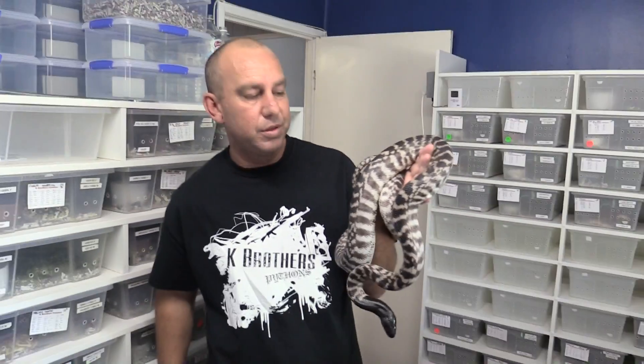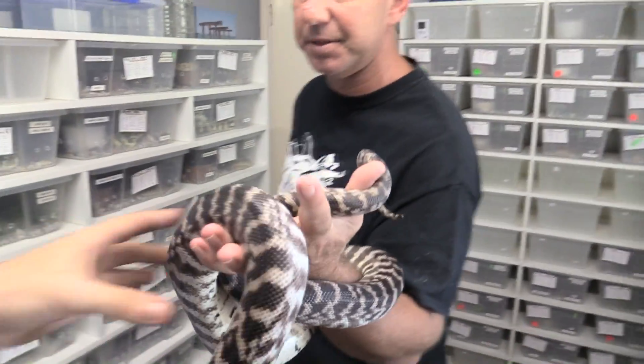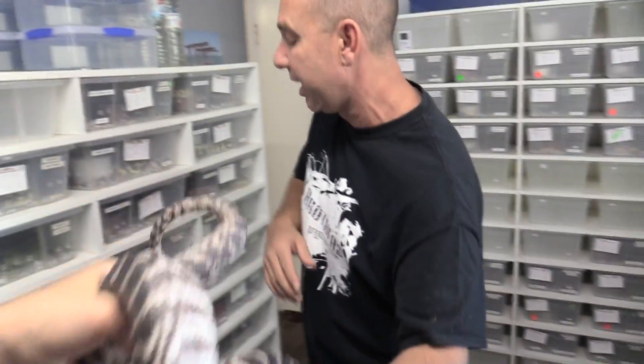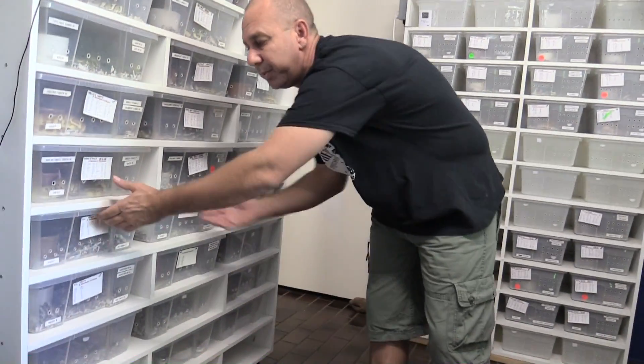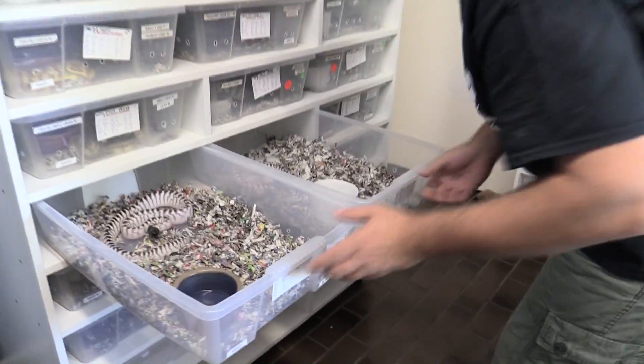We've spoken about the polygenic stuff that Dan and I are up to with the black-headed pythons. Let's talk about Mendelian genetics and what the future holds for these things. That there is your typical axanthic black-headed python — stunning animal.